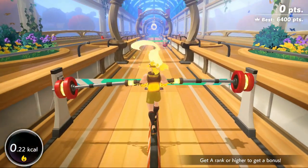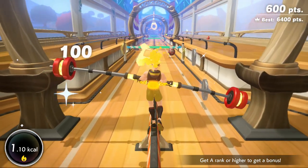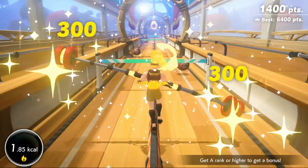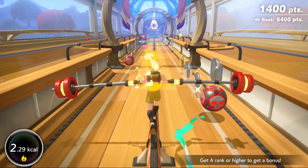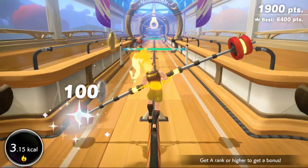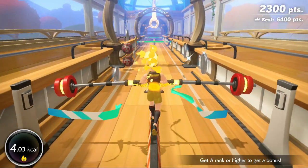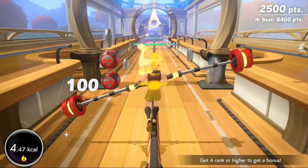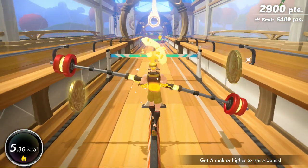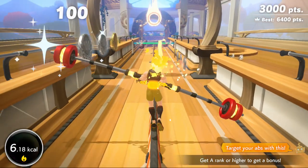Go! Outstanding! This will focus on your waist. Target your abs with this.